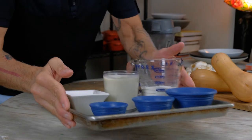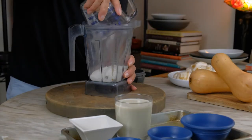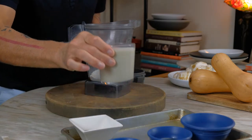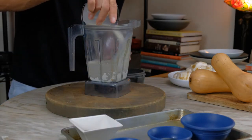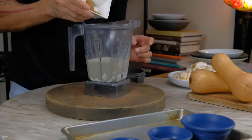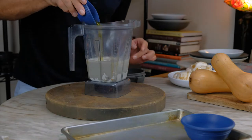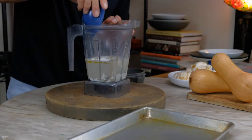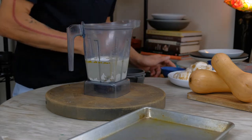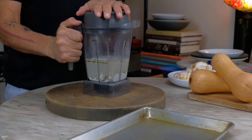We're going to get started with the crepe. We're going to add the flour to our blender — three-quarters cup — cup and a quarter of plant milk, tablespoon of brown sugar, half a teaspoon of sea salt, three tablespoons extra virgin olive oil, three-quarters teaspoon baking powder. Pop the lid on, turn it on high, puree until smooth.